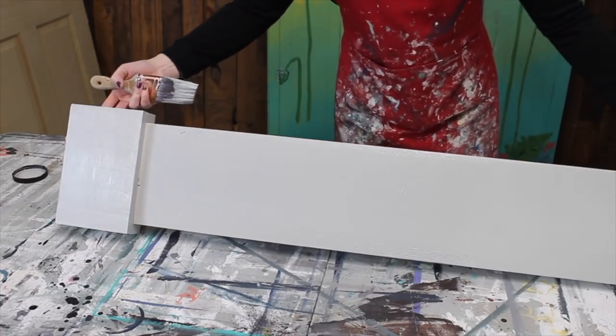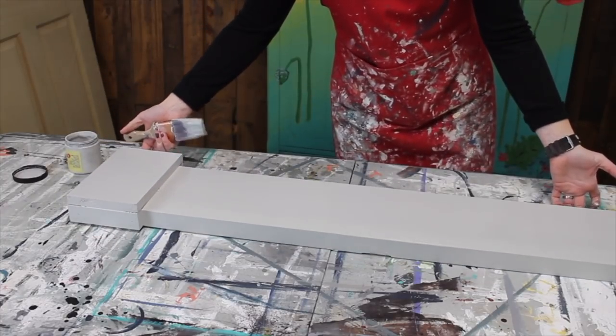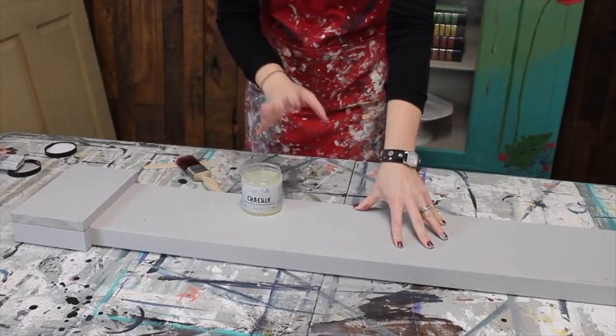I'm just going to let this dry until it is completely dry, and then we will move on with our next step. My base coat of driftwood is all the way dry, so we are going to do the crackle now.